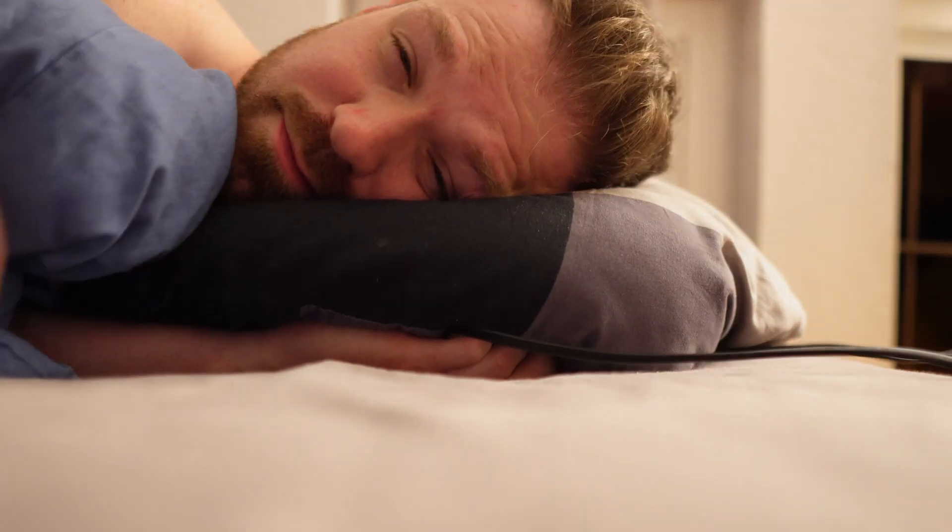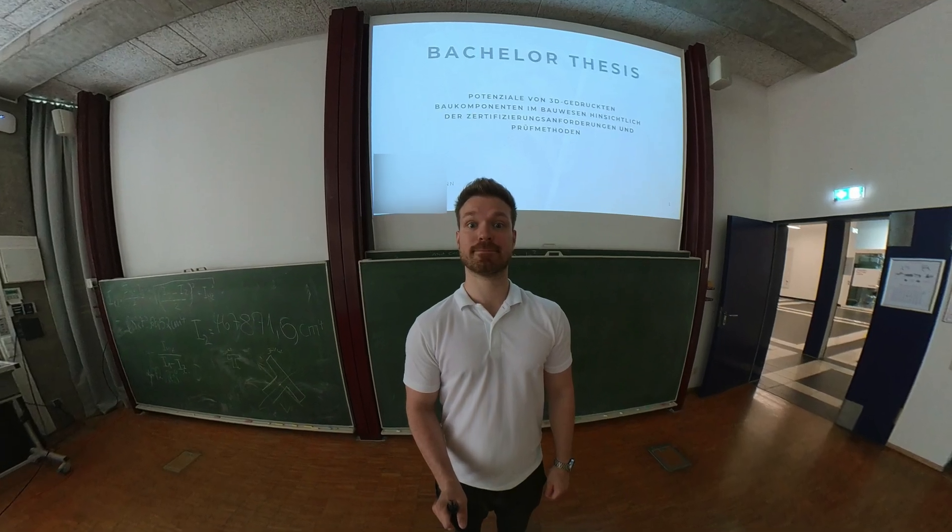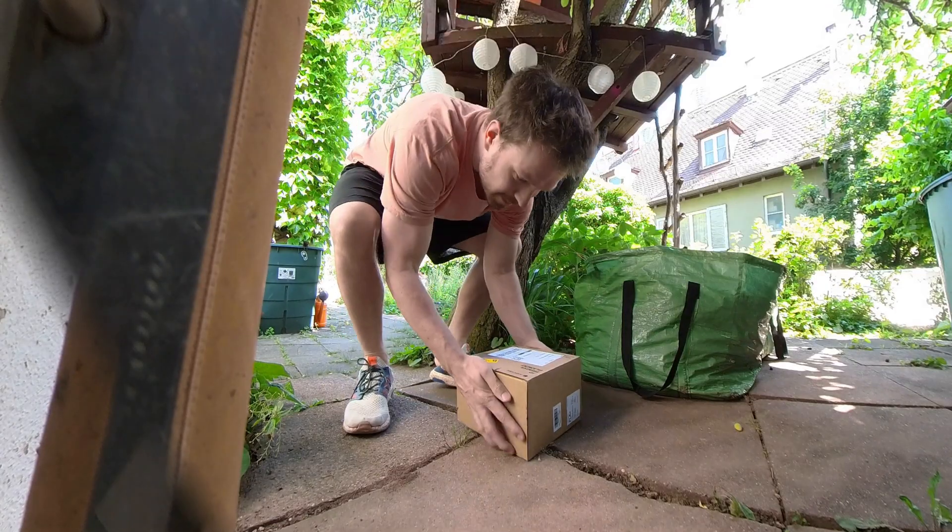Morning. So I got this idea, and I think it's a good idea — and that doesn't happen often. I was just about to finish university; I had my bachelor's presentation in a few hours. Once I held it and was finally done, I thought: wouldn't it be nice to have some kind of memory, something special, and not just a photobook? Photobooks are nice, but I think we can do better.